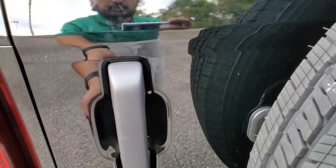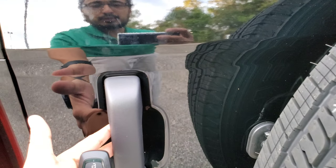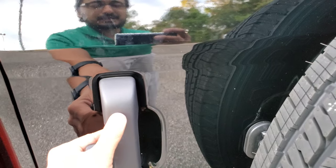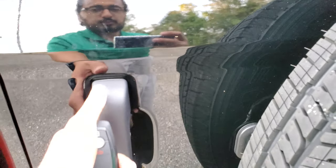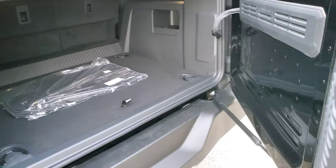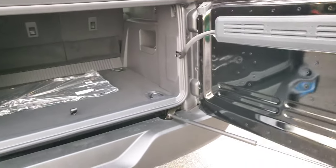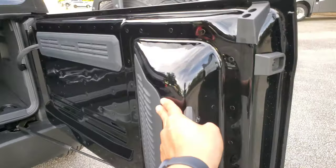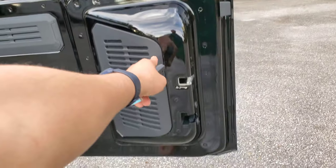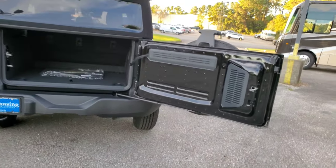On the higher trims, there's keyless entry with Intelligent Access — this one doesn't have that. If you had Intelligent Access, you could lock and unlock with a button right there, but this one does not have that. Let's open this up — they all open the same way. This is a soft top.